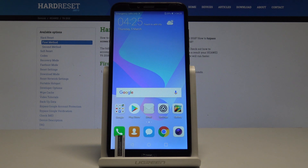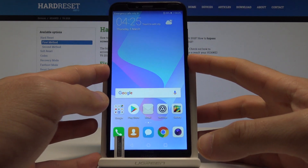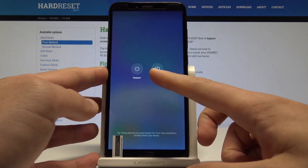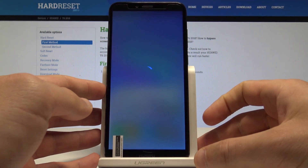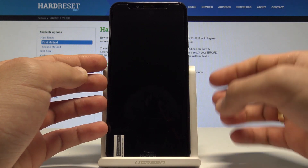Huawei 6 Prime — let me show you how to enter EMUI recovery mode on this device. Start by holding the power key, then choose Power Off and touch Power Off again to confirm. Wait until your device is completely switched off.